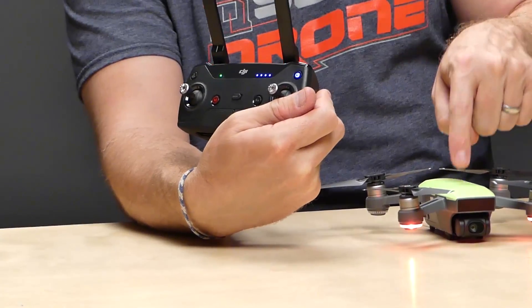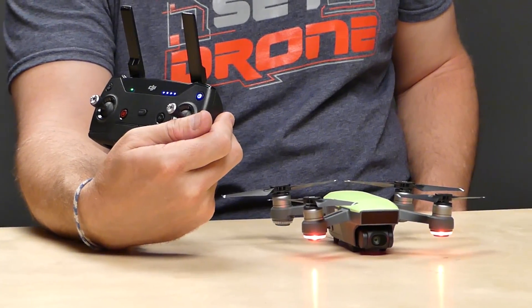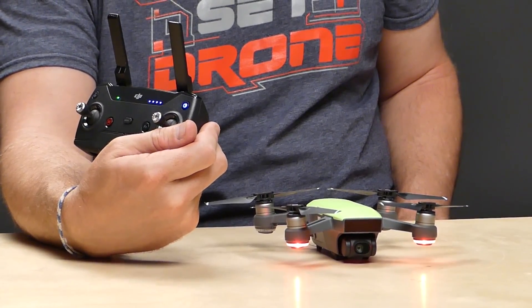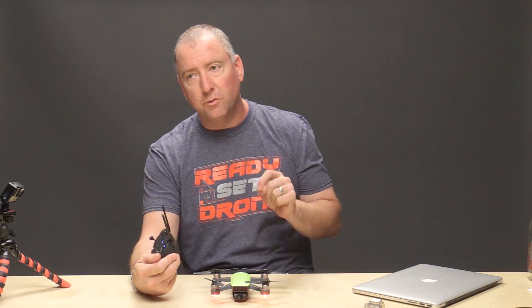It immediately went to green. You can see this light is green and it bound to this Spark. So now this Spark is bound to this remote control. Here's the question: if we bind this remote to another Spark and then come back to this one, will it still be bound with this one? Let's find out.